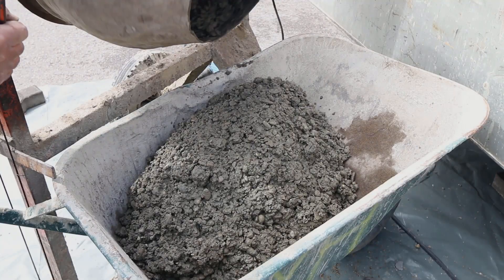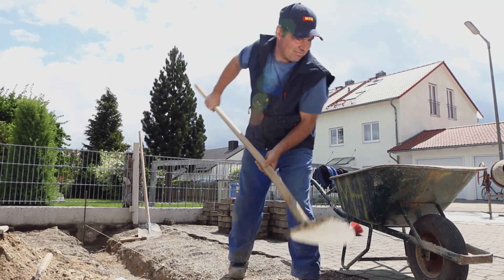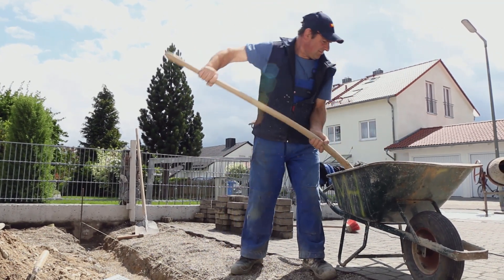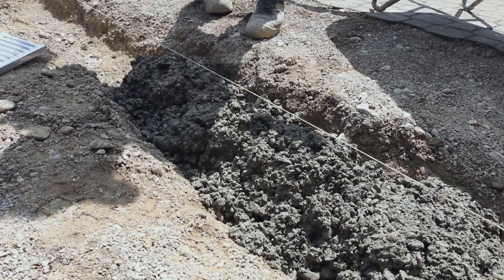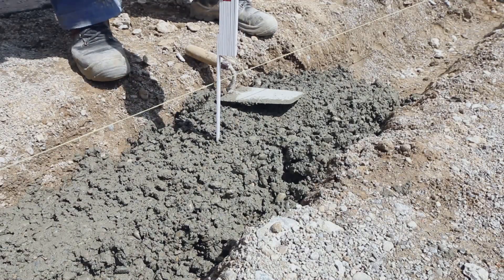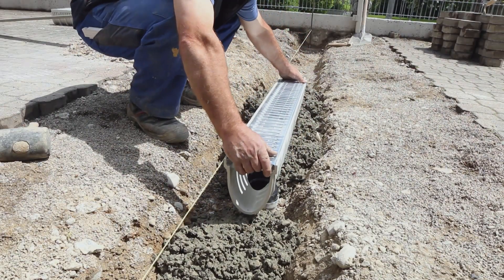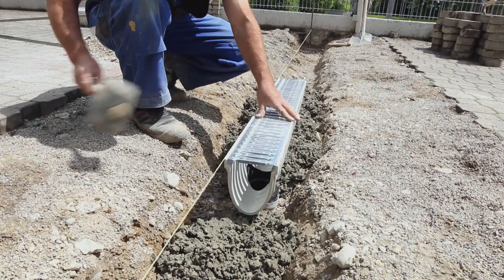The Meirin drainage channel is installed in a bedding of lean concrete. Lean concrete is highly liquid and shapeable, and therefore ideal for laying channels. Channel laying commences with the channel section that has the outlet opening.